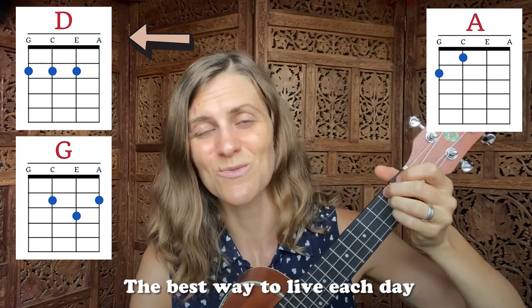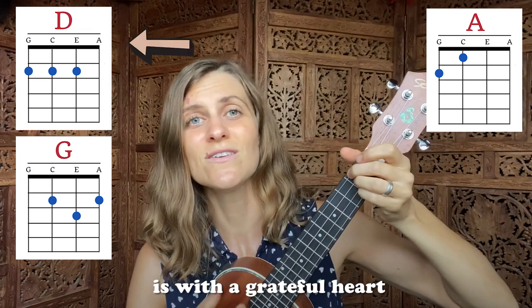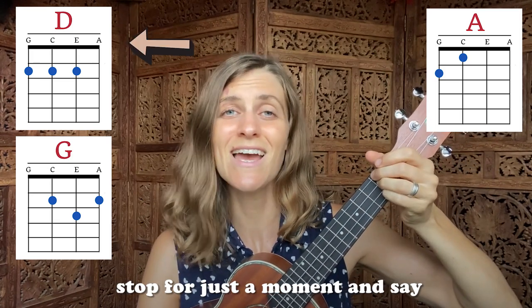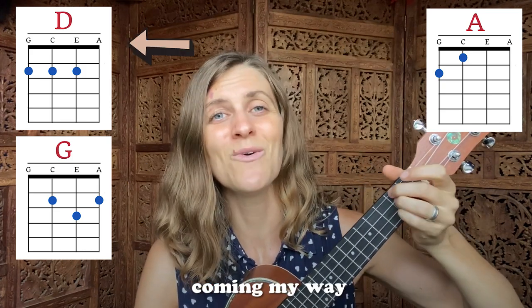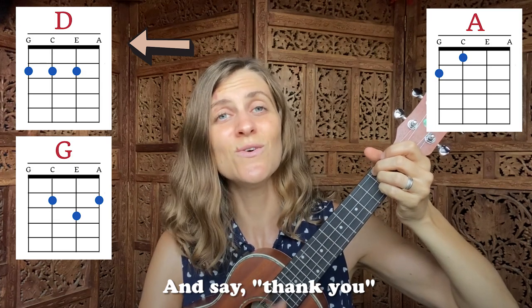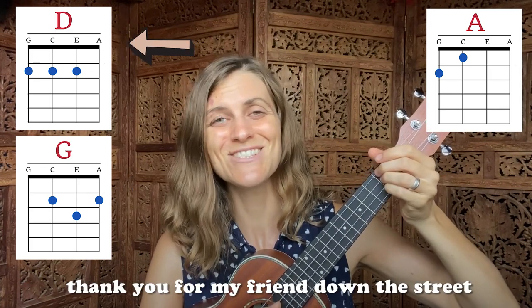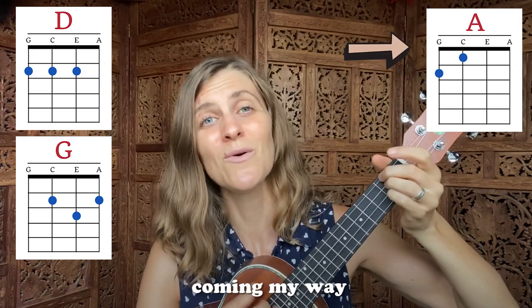The best way to live each day is with a grateful heart. Before you eat, before you play, stop for just a moment and say, I'm grateful for the good things coming my way. And say thank you — thank you for the food I eat, thank you for my friend on the street. I'm grateful for the good things coming my way.